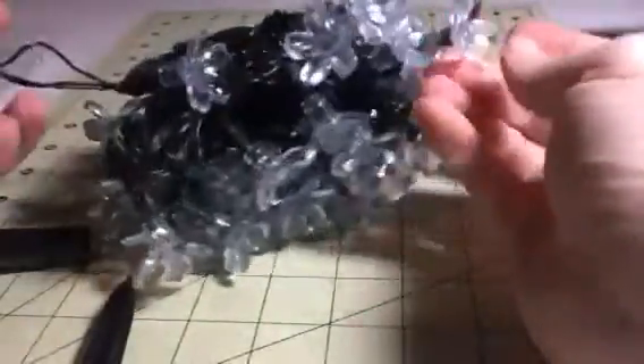Hi everybody, this is Bethany from Scoop6diva. Today I have these great little solar powered LED lights. These have these cute little flowers on them and they look just like those old-fashioned flower ones, except these are silicone so that they don't break.